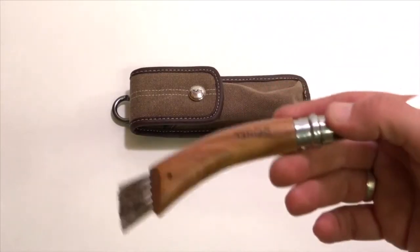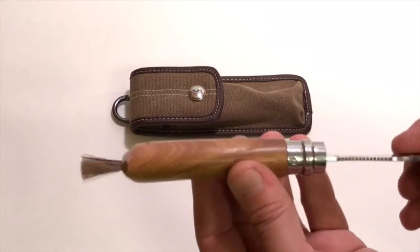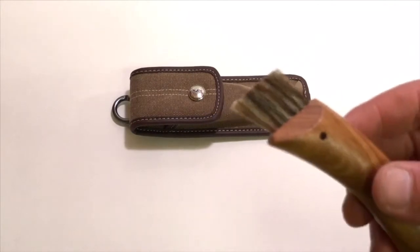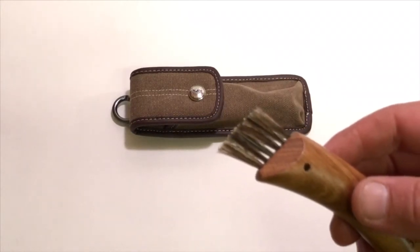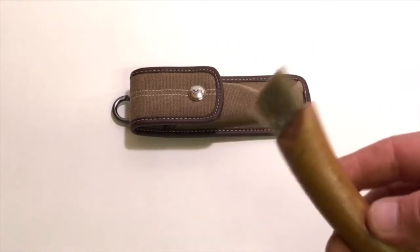A nice thing about the case is that when you put the knife inside it fits perfectly without bending the bristles. This brush is for field dressing your mushrooms — sweeping off dirt and bugs so they don't make their way into your collection bag and into the gills of your other mushrooms.